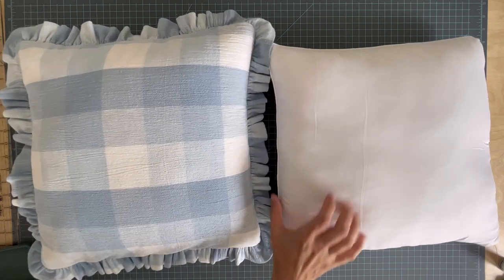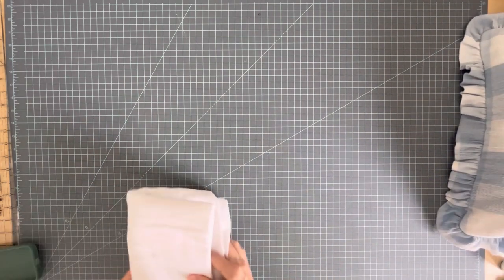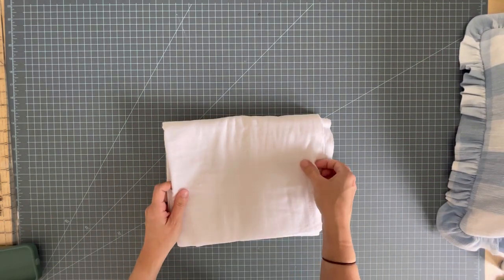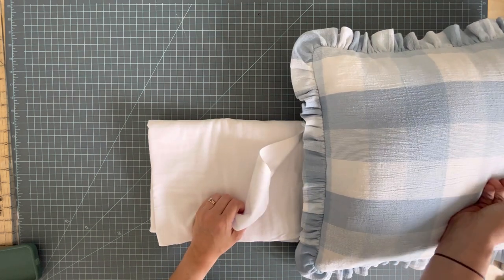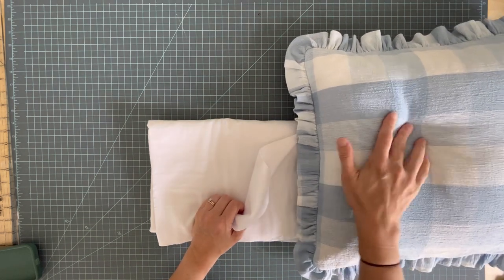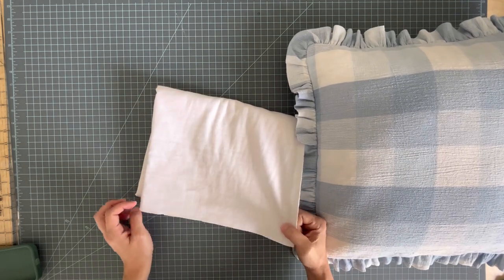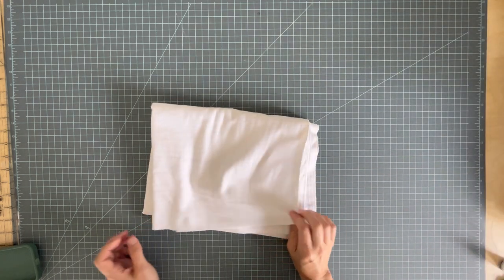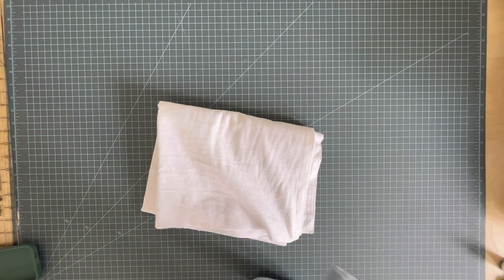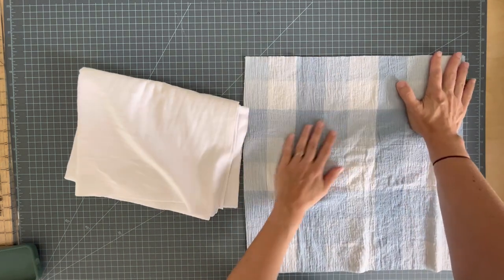Since my fabric is on the thinner side — it's like a cotton gauze, you can see that pretty texture — I'm going to line my pillow with flannel. You don't have to do this, especially if you're using a thicker fabric, but if you're using stuffing and not a pillow form I do recommend it because it will prevent it from looking lumpy. My other choice would be cotton batting or quilt batting. Flannel is my favorite kind of interfacing for all kinds of projects.